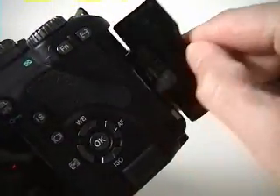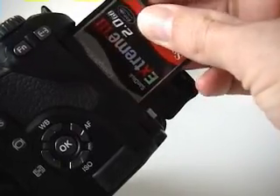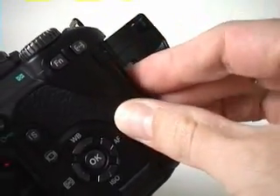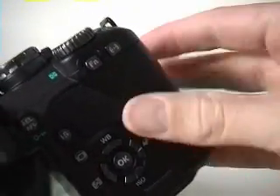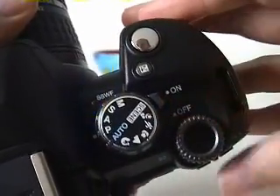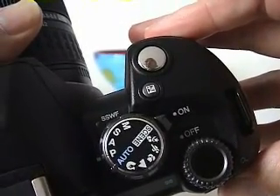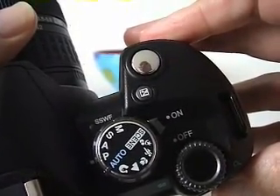Let's begin by inserting a compact flash card into the camera's memory slot. Now that we've got a card in the camera, we can turn it on. The blinking light on the top of the camera indicates that the dust cleaning system is active. SSWF is the Olympus name for dust cleaning — it stands for supersonic wave filter.